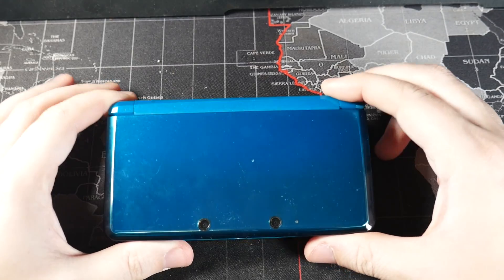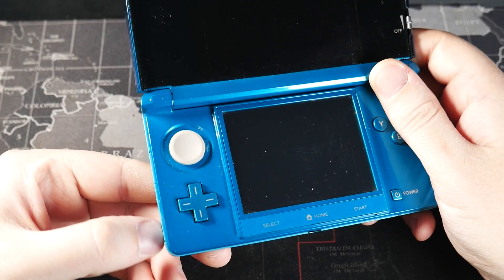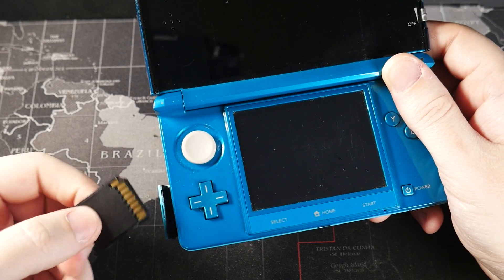Hey guys, in today's video I'm going to show you all how to homebrew your old Nintendo 3DS and 2DS consoles. This is on the newest version which is 11.17.0.50, and this will also work on US consoles.